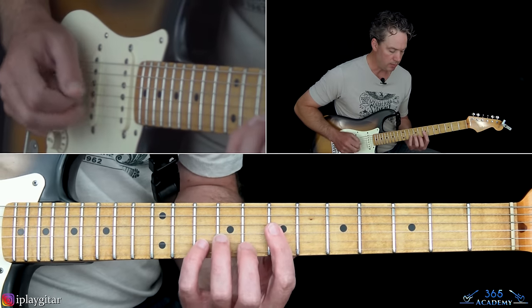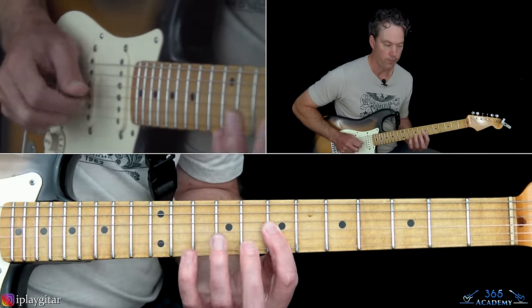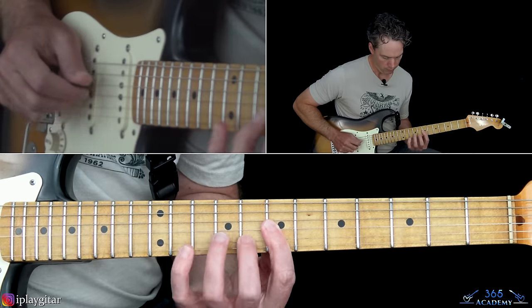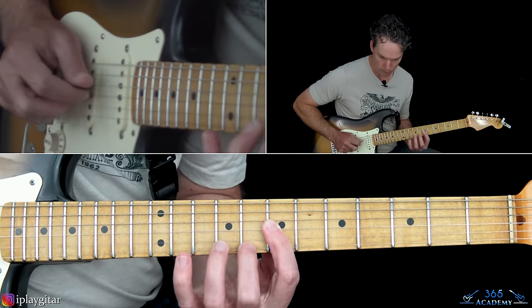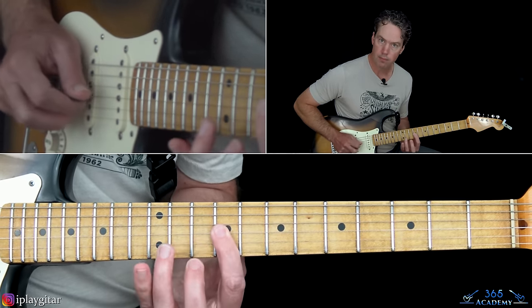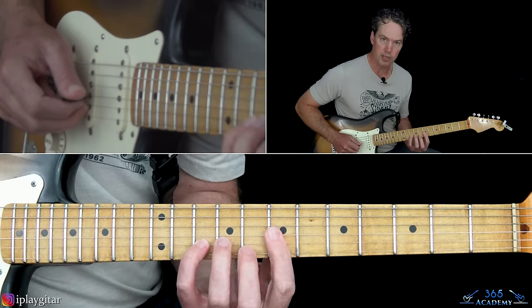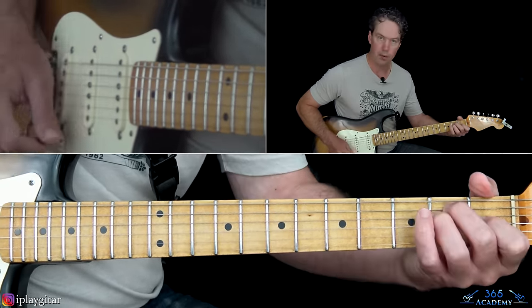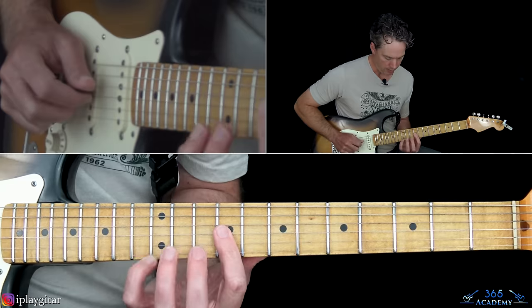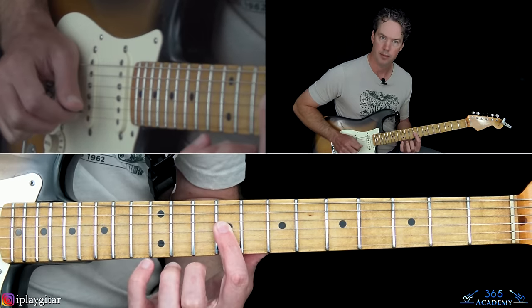Get that pattern down first without worrying about moving it. When he gets to the E chord in the progression — it starts over a D and then moves to E — you take the lick up two frets. You're pulling off 12 to 9 on the B, over to 9 on the G, and then pulling off 10 to 9 on the B. It's the same exact thing, two frets higher.